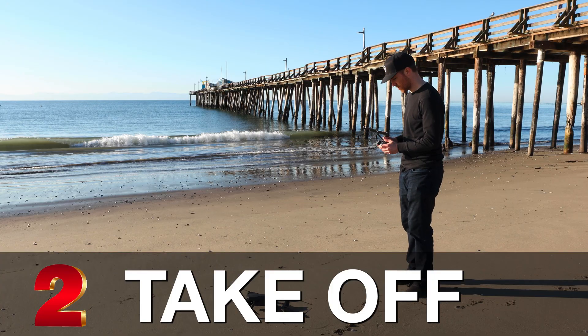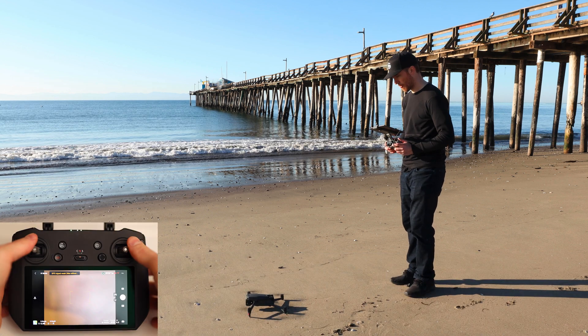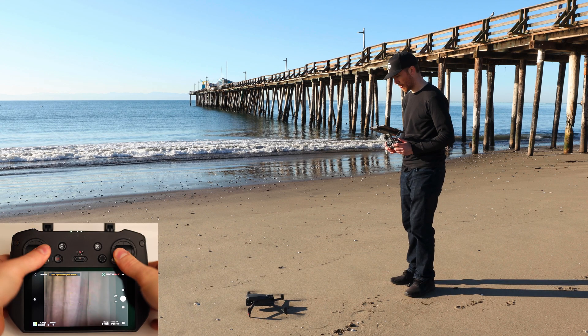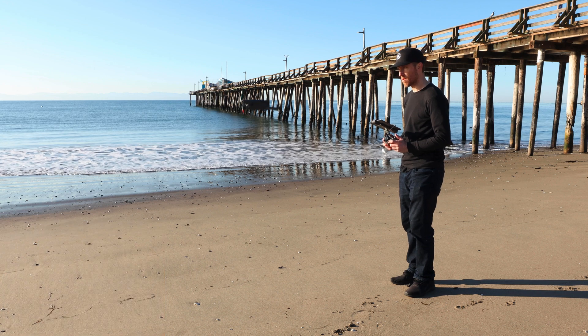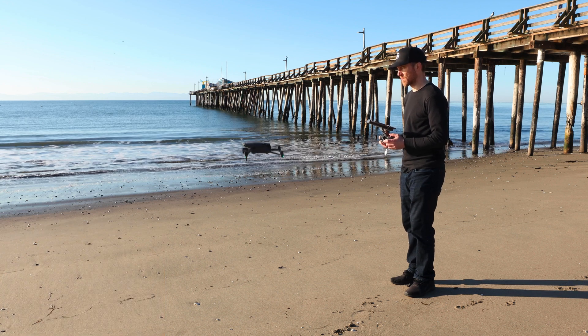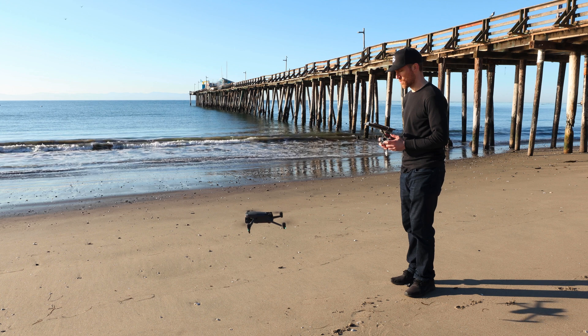Step number two: when taking off, first start the propellers by pushing down at a 45-degree angle with your left and right thumb. That will start the propellers, and then just press up with the left joystick. Once in the air, just go up and down — this is the secret formula that a lot of people don't do, and they get frustrated that the drone won't take off.